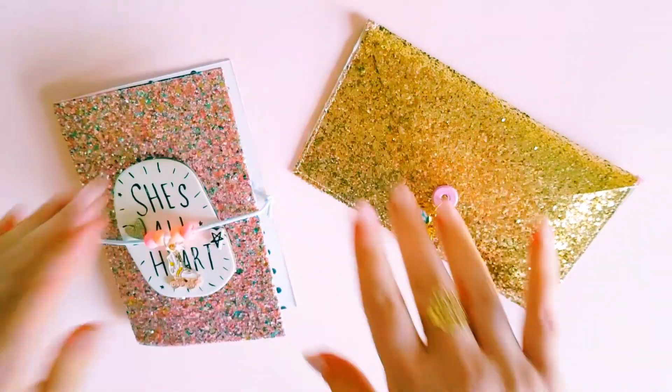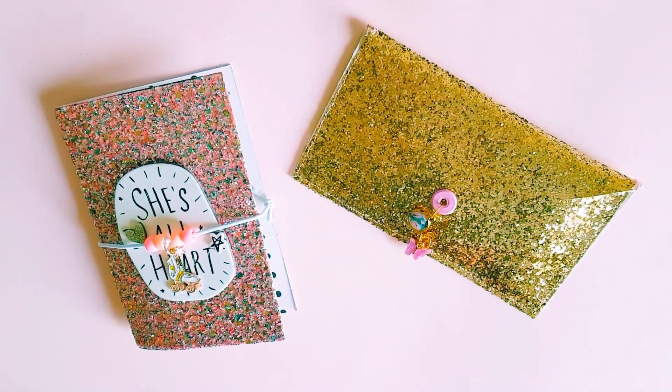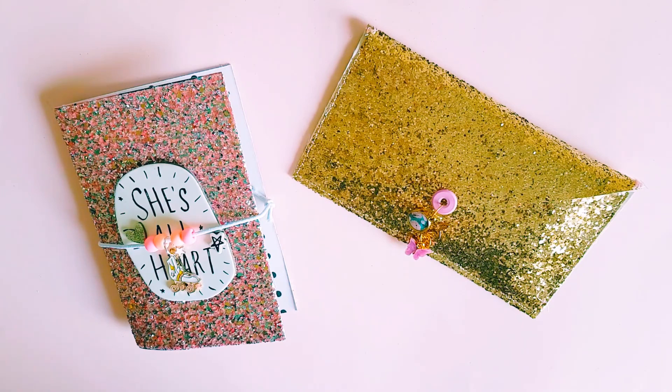Hey guys, Alicia from Love Letter Generation here. Hope you're all doing well! This is my next challenge which Tennille and Paper Milkshake decided to do for ourselves. Each week we do a different challenge just to spark our creativity, get some inspiration, and hopefully inspire you guys as well.